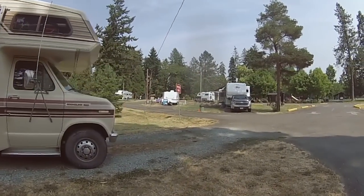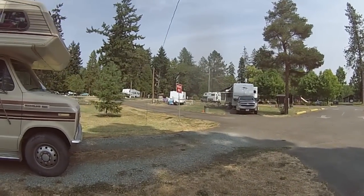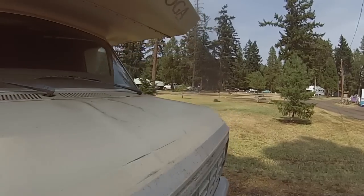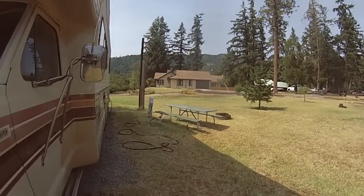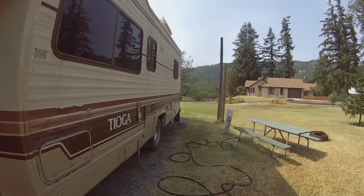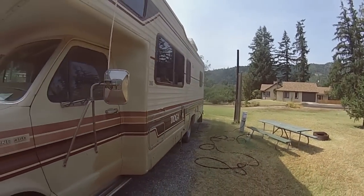Up in the front there's a bunch of RVs — there are non-hookup places and also day-use spots. I've got power, water, and a sewer dump here, so I get to do everything. That's the main reason I came here — it's a chance to take care of everything and find out what works. I already did the water hookup, where I plug the hose into the water inlet.